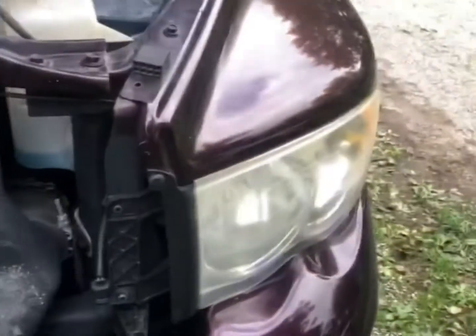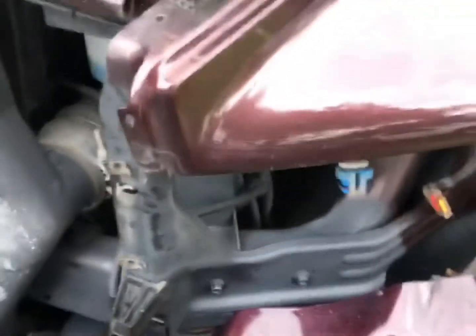First off, I need to figure out how to get the headlights out of a Dodge because I've never done it. We finally got this out — there are three bolts: one, two, three — and then you gotta just give it a good smack.